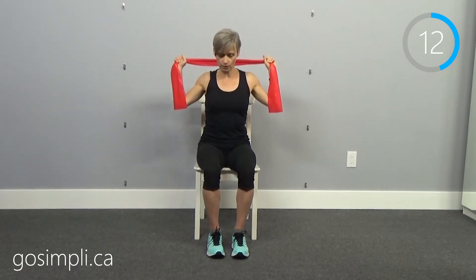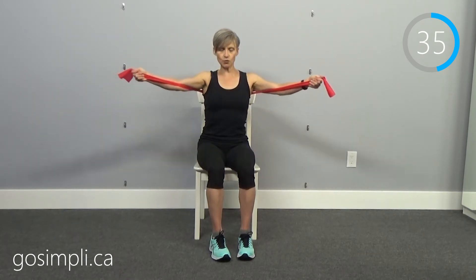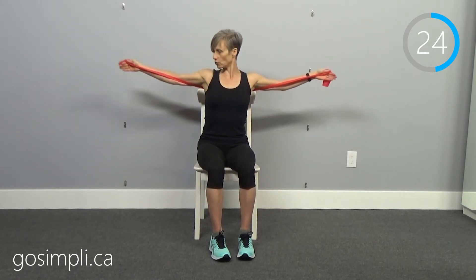Now we're going to do a chest fly — this is our last one. Put the band behind your back, arms out to the side, and pull them forward to touch. Open wide and pull them together. With dumbbells doing this same exercise, you wouldn't actually be working the chest muscles because gravity is pushing down — you'd just be working the shoulder as if holding dumbbells out to the side. This is where the band is really beneficial: we're actually able to do a chest exercise seated, which you can't do with dumbbells without reclining.